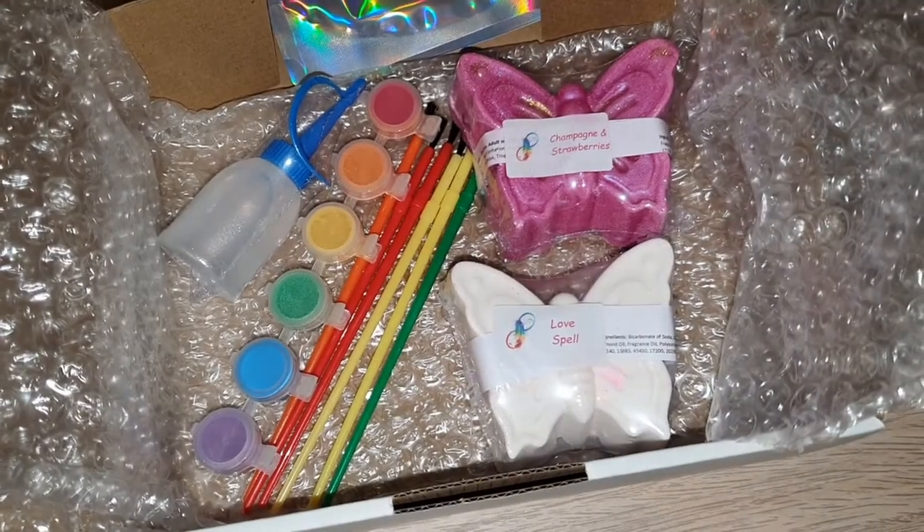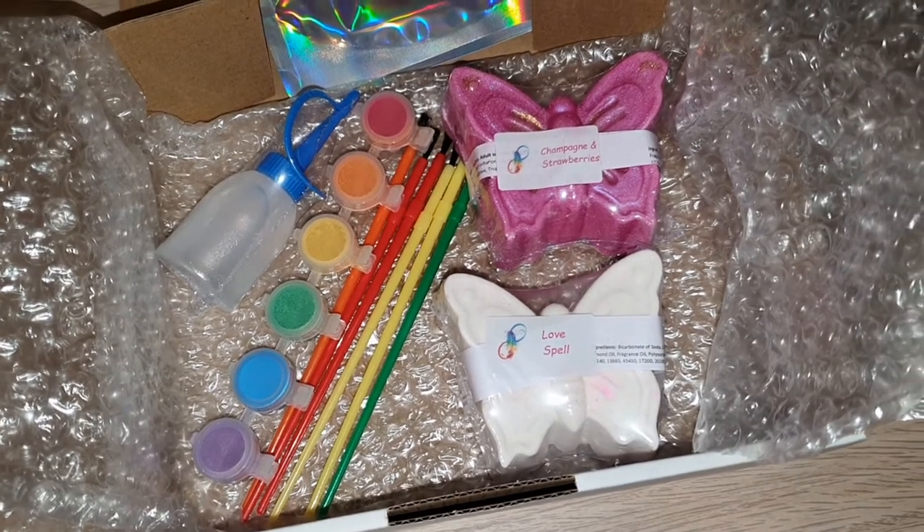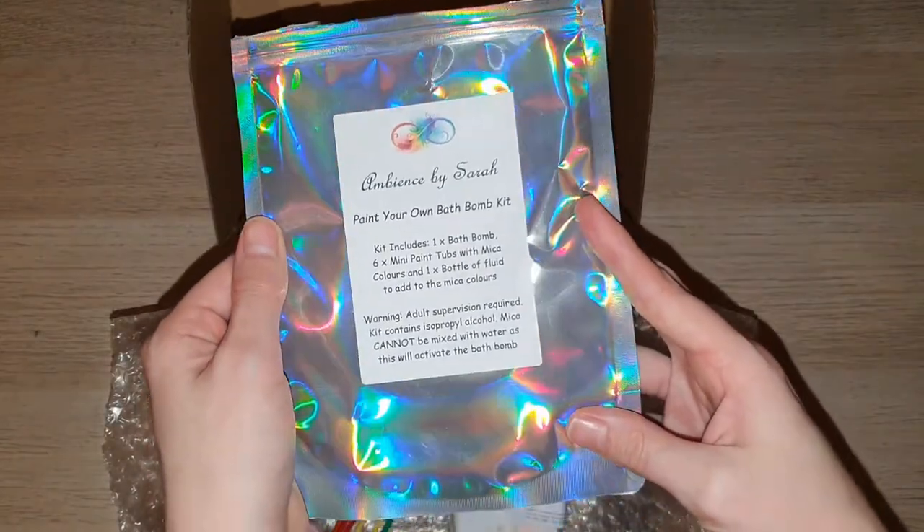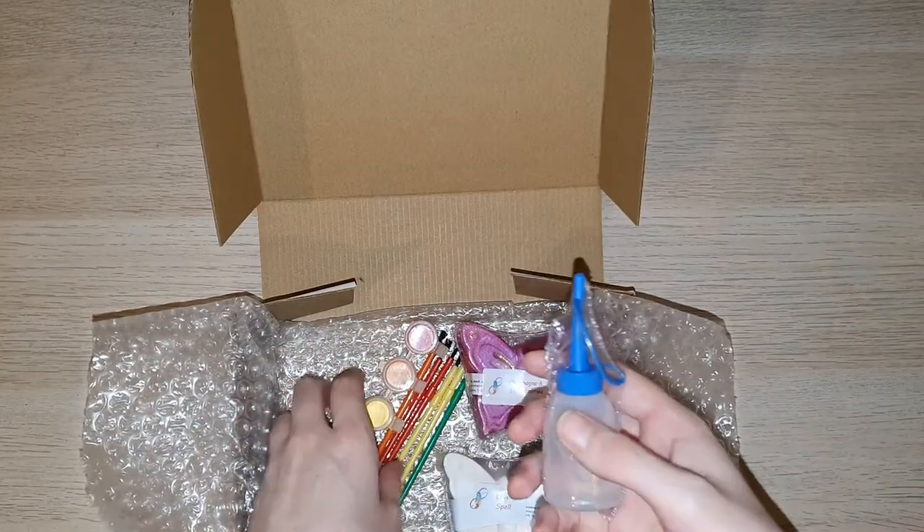Hello everybody and welcome back to my channel. Today I have a very special video to share with you guys — a double bath bomb demo. Both of these butterfly bath bombs are from Ambience by Sarah.